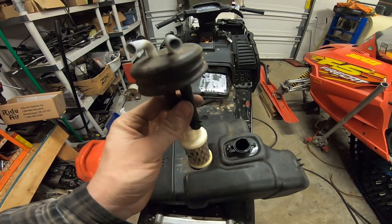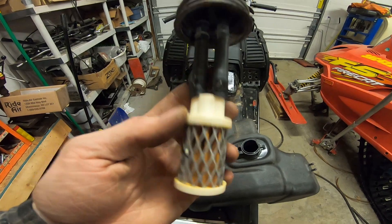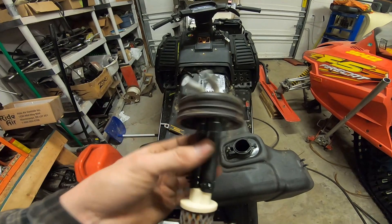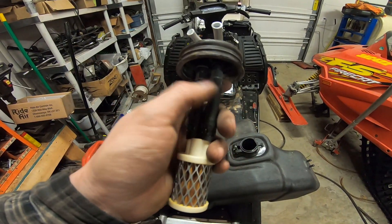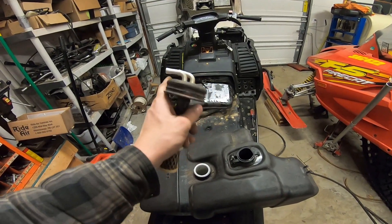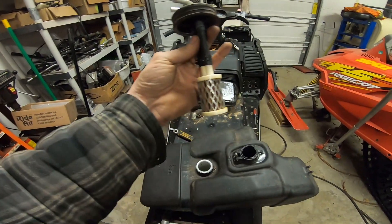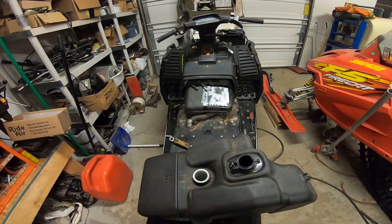One other thing I noticed — I pulled the pickup out of my original tank and there's the filter set. That makes sense; I was wondering why there's no inline filter on the system. There is one — it's on the pickup inside the tank. I'm not used to these Yamahas. I'm going to pull the lines off and put them on that pickup, then take the whole assembly and put it on the hard lines.